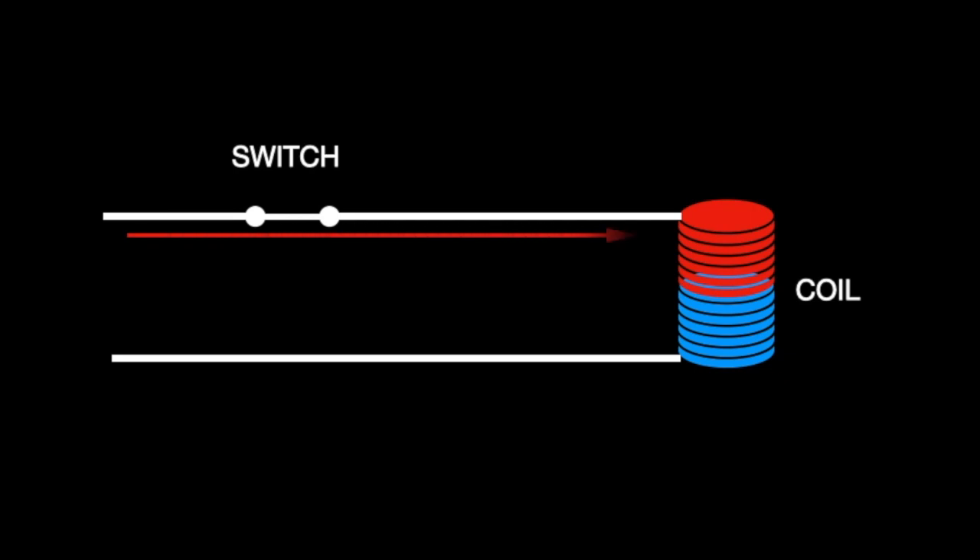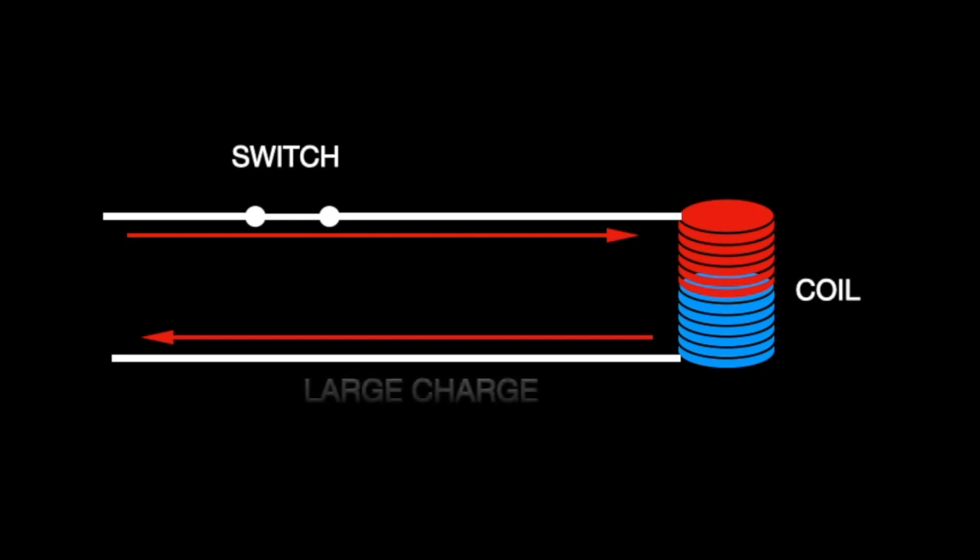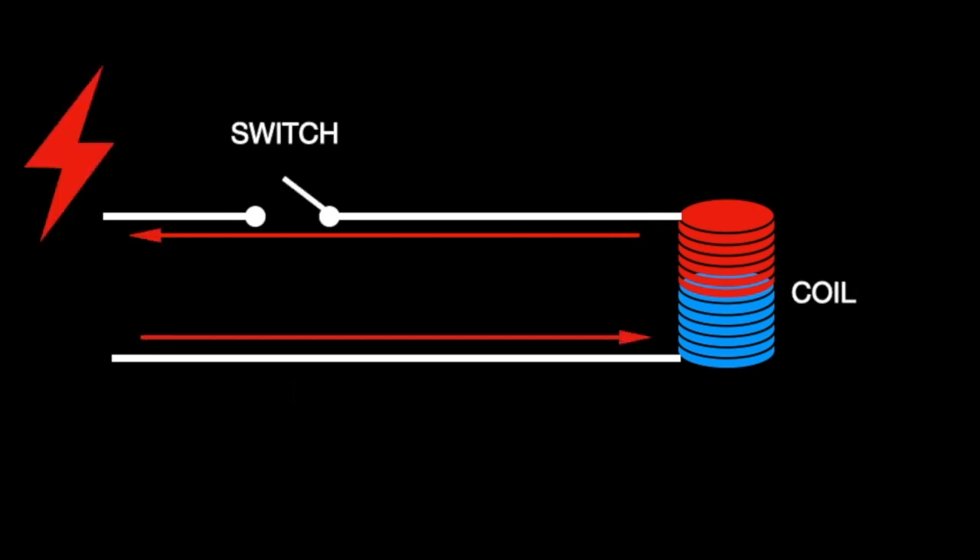In an electrical system, when you have a coil, you have something similar occurring when the charge is shut off. You have a large charge, and when the switch is disconnected, there is this sudden reverse spike. It's instantaneous.